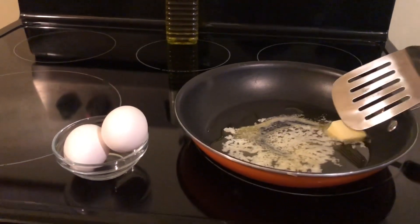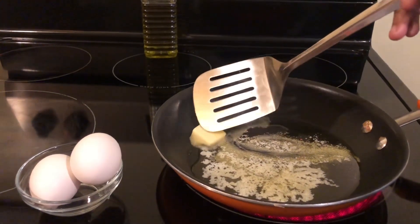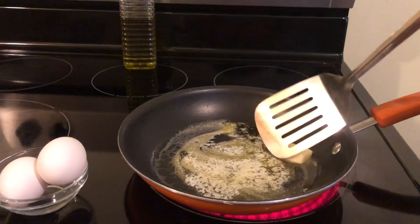Good morning, YouTube. I have my granddaughter here. She's going to prepare her two eggs. And how are you going to make your eggs, Armani?